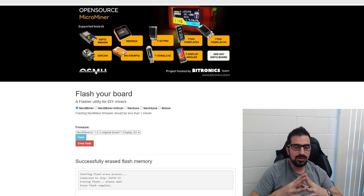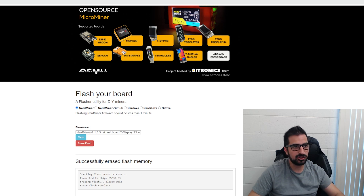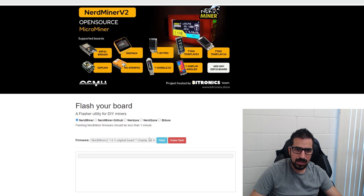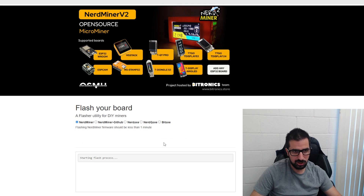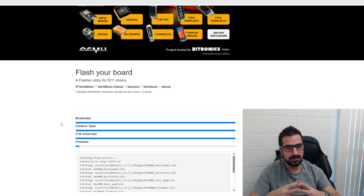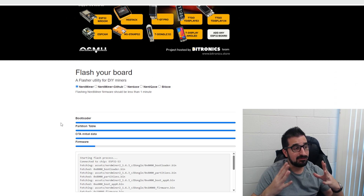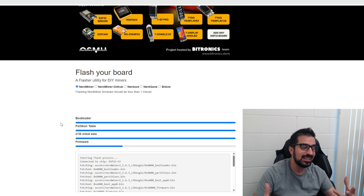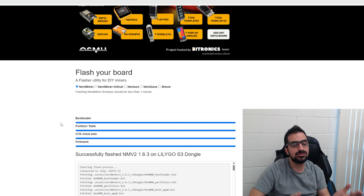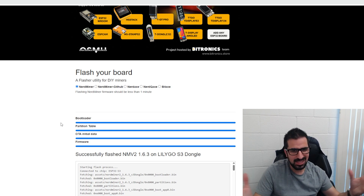We are now done erasing the flash. Refresh the page or open it again and choose the second option, then click Flash. Choose the same device and click Connect. Now wait for the flashing to complete. If it fails, try again. If it still fails, erase the flash and flash it again — you may need to do this a couple of times. As you can see here, it's successful. Now you can set it up again by unplugging it and plugging it back in.